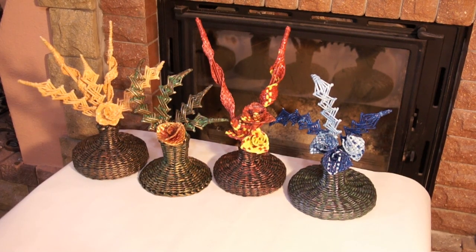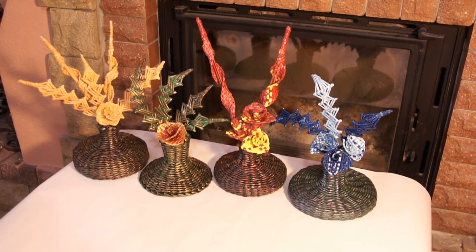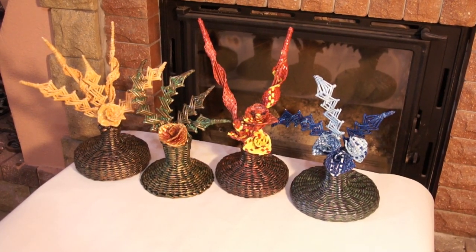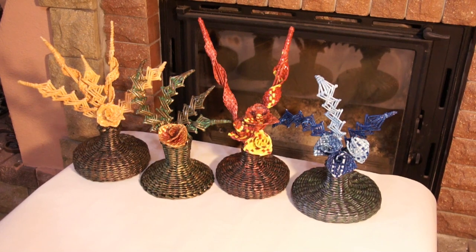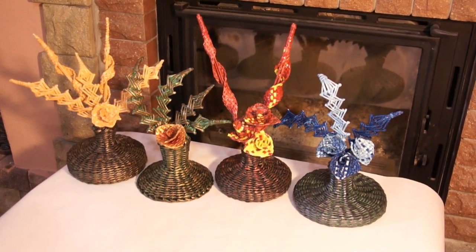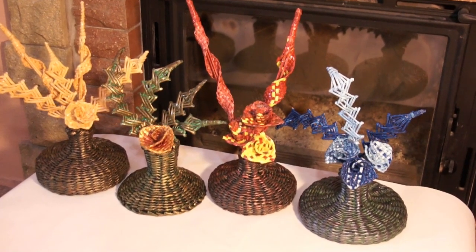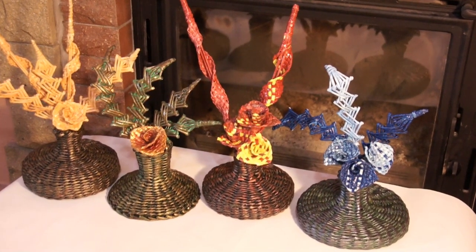Hello! Today we are going to continue the topic of floral compositions. The subject is so appealing it has inspired me quite a while ago and I am still fascinated. There is some magic in flower making. It is hard to simulate nature but it is worth trying.